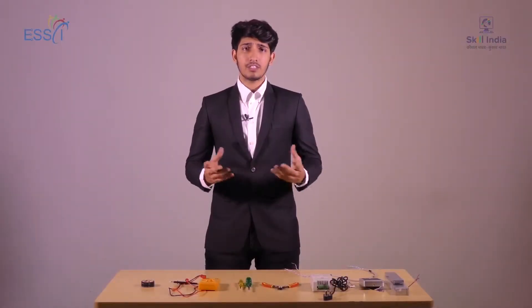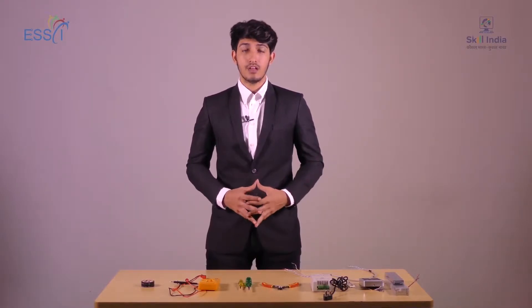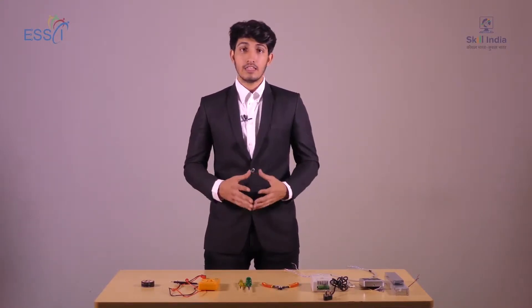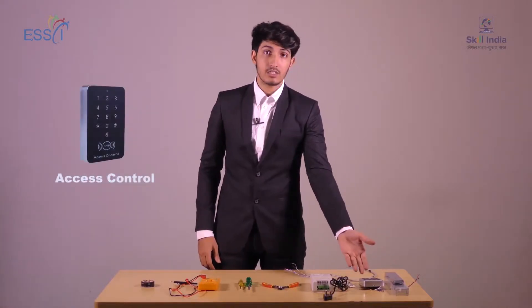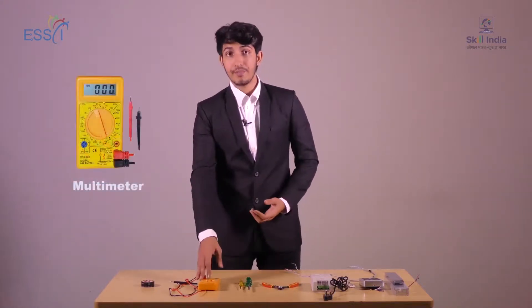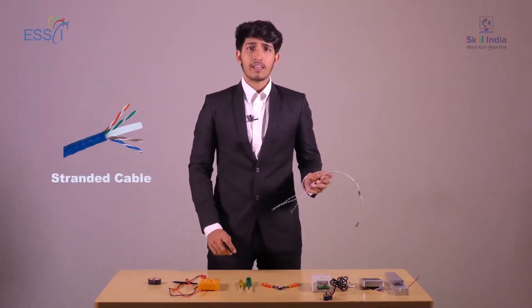After visiting the client, we understood they require a password-based access control system. The equipment required for installing it includes a magnetic door lock, an access control unit, a power supply, a cutter, different sizes screwdriver, multimeter, insulation tape, and a Cat5 or Cat6 cable.